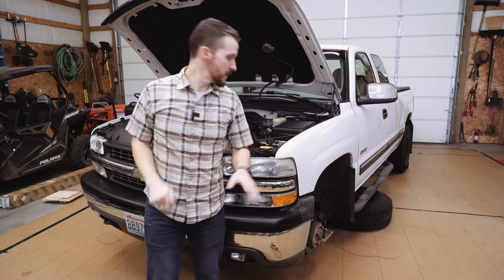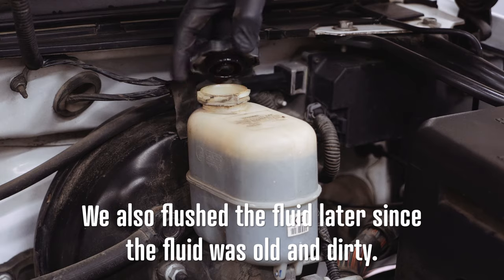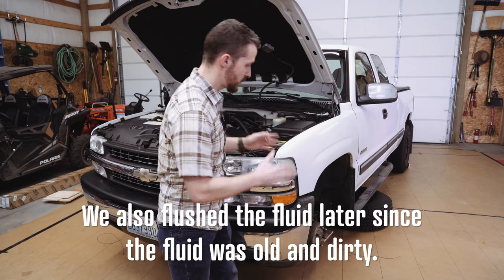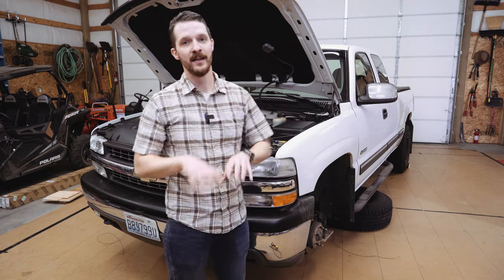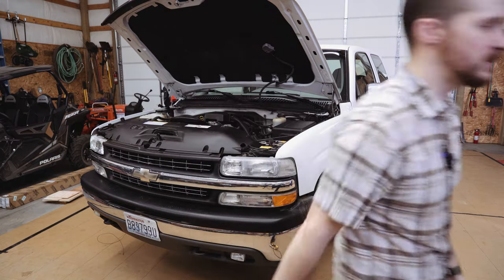We got our front wheels off. Next thing we have to do is open our brake fluid reservoir and take about two-thirds of the brake fluid out, because when we compress the calipers, brake fluid from the lines is going to pump up, and if you don't do that you're going to leak brake fluid all over the place — and that's not good.